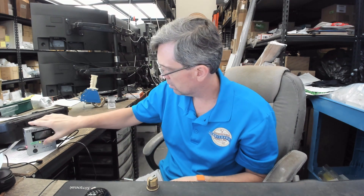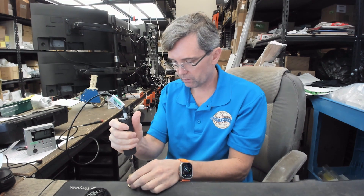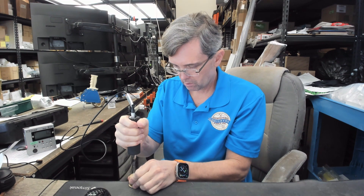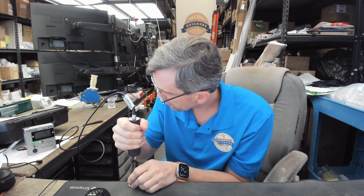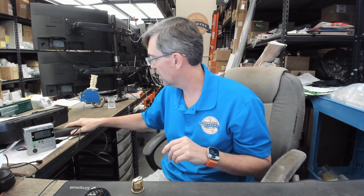That only took 4.9 inch-pounds peak to get that one screw out — then 4.1 for the second. That was not nearly as hard as I thought it would be. Not even close.